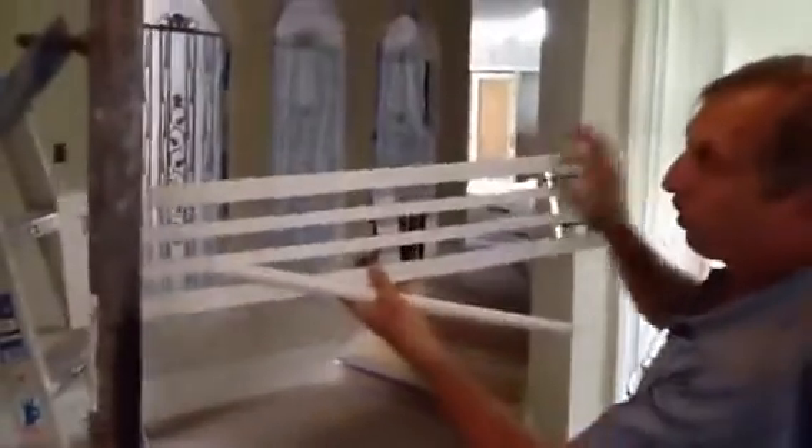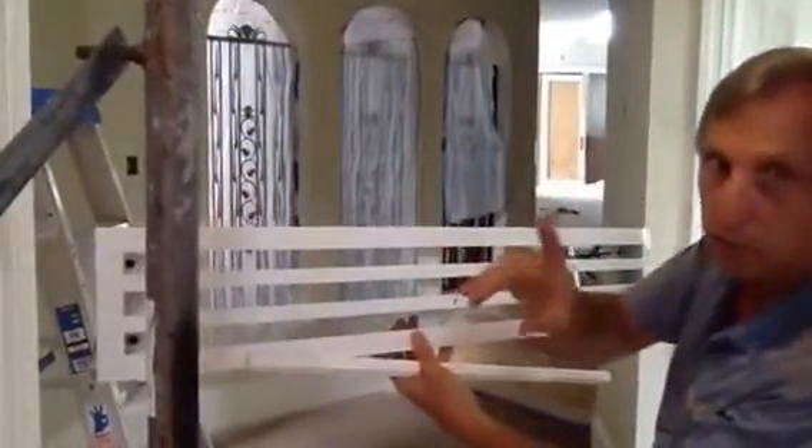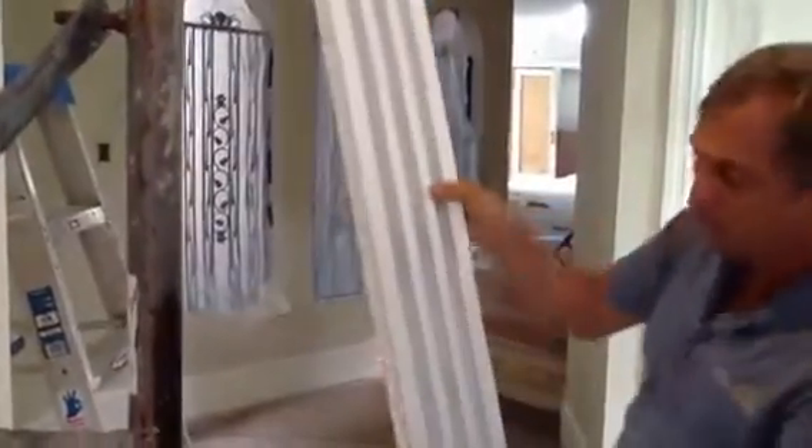Here's what the grills look like. These are the return grills — notice these have a one-inch slot. You always return more air than you supply. This is a custom-made return grill for this particular application in this room.